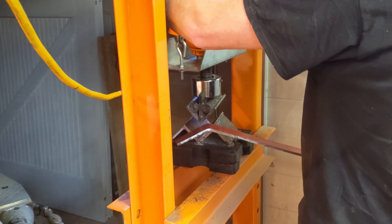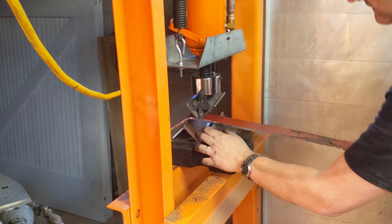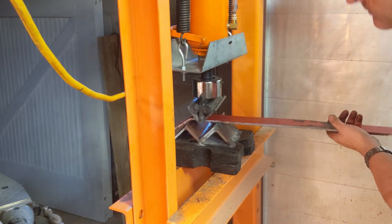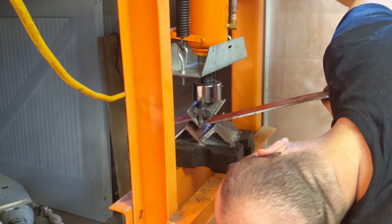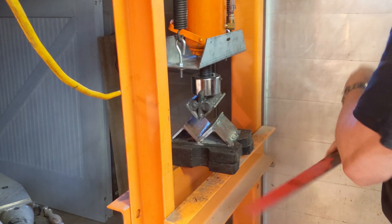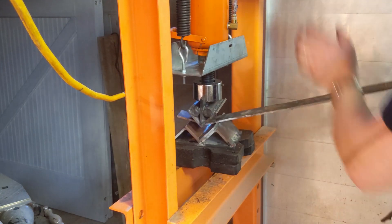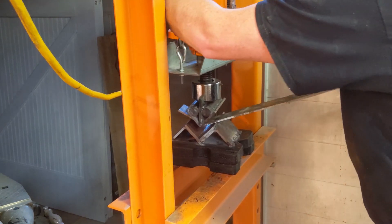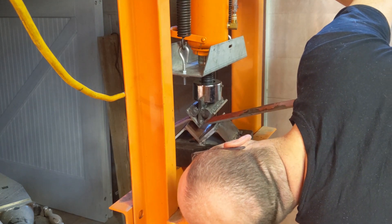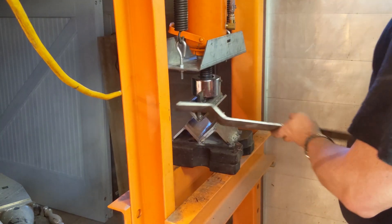From trial and error I found that to get the next bend right with this particular die, I should make it as tight as I can — which is to say, rest it right there on the edge of that lip — and take it down until it has produced a straight dogleg. And there is dogleg number one. Now we do the same thing on the opposite end. And there's our second dogleg.